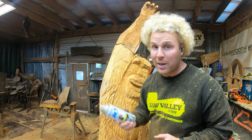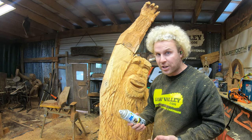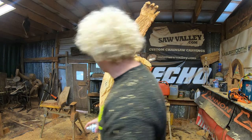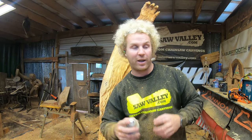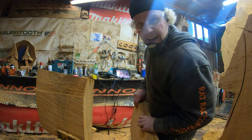A good trick because it happens to me all the time: when you start doing attachments and you're rushing, get some spray paint and spray where the screws are so you know when you're carving to watch out for them and you know which direction they're traveling.